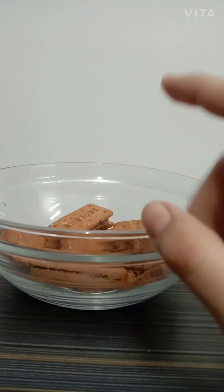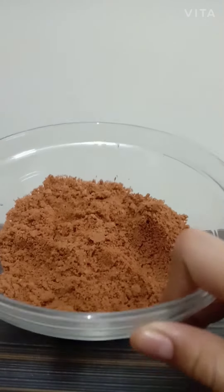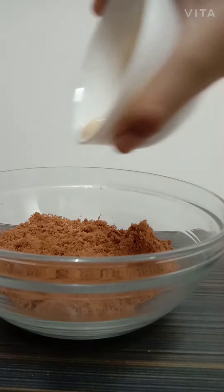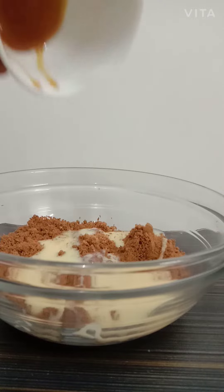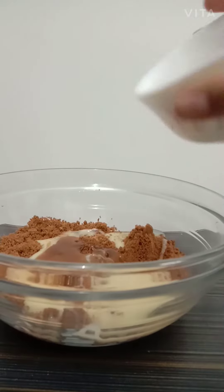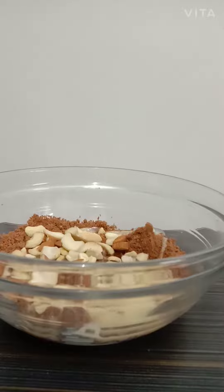First of all, take your biscuits and grind them. When you're done, add your milkmaid, then add your chocolate or caramel syrup. Now add your dry fruits and mix everything together.